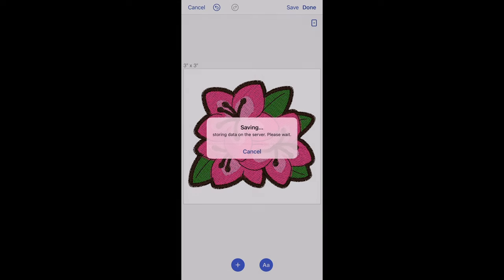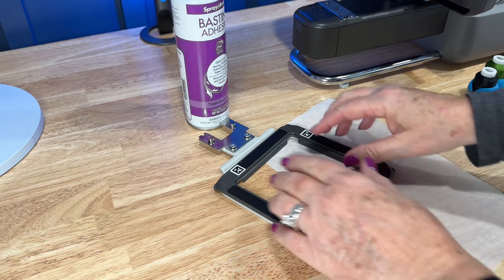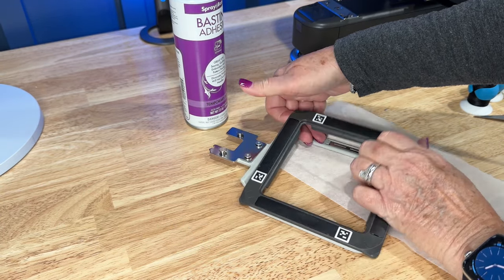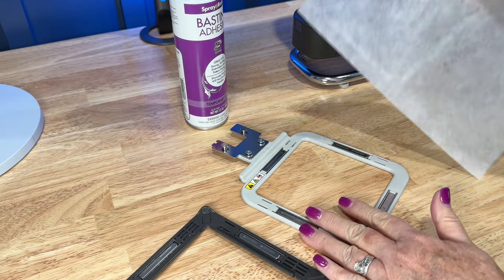Before I went any further with the app and transferring the design to the machine, I went ahead and hooped my stabilizer in the magnetic hoop. And boy are those magnets strong! But they make hooping the material so easy!